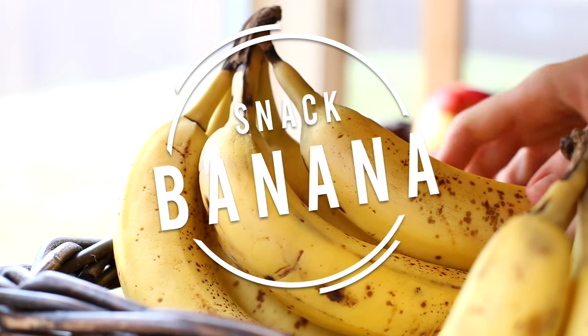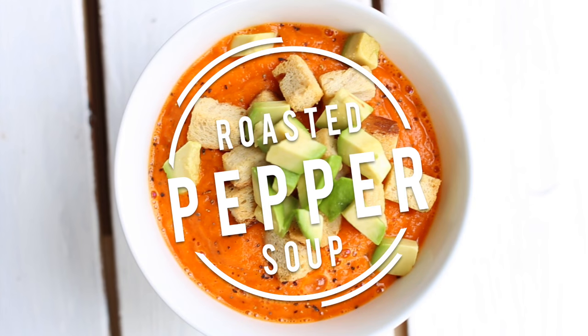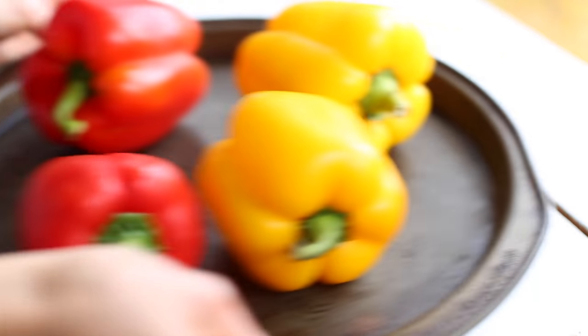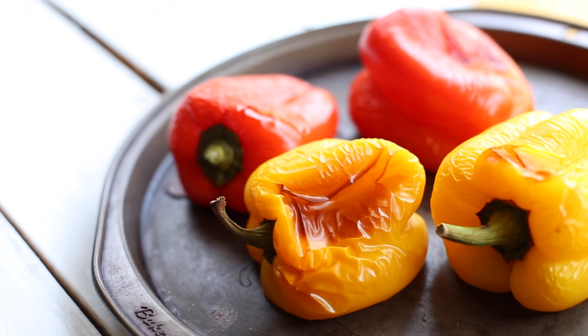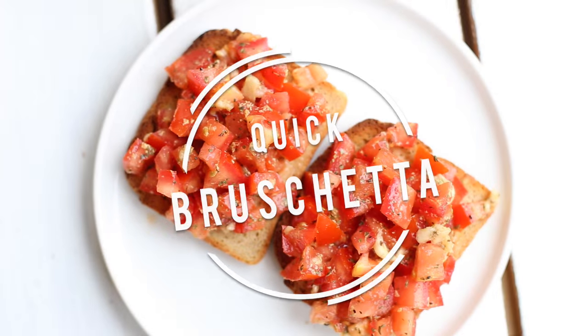Later I had a banana as a snack. Banana is my favorite fruit so I have it pretty much every day. For lunch, I decided to make roasted pepper soup. I first roasted the peppers — I filmed this on a Sunday so I had quite a bit of time — but I got quite hungry while waiting, so I decided to make myself a quick bruschetta.